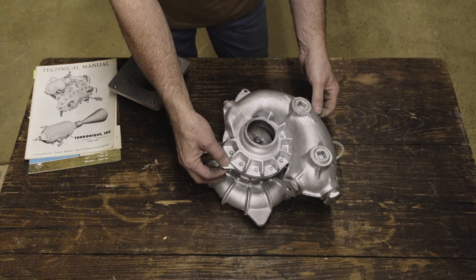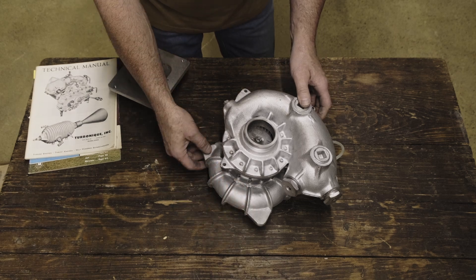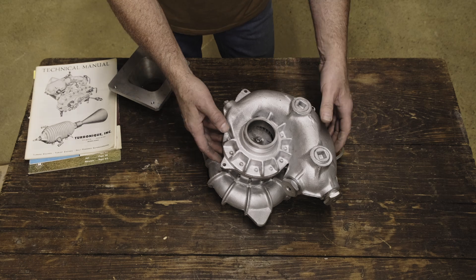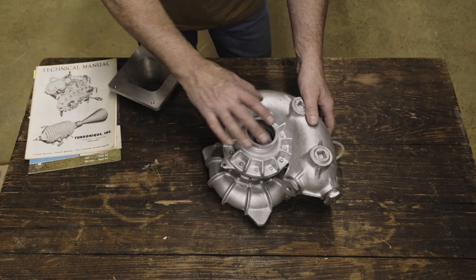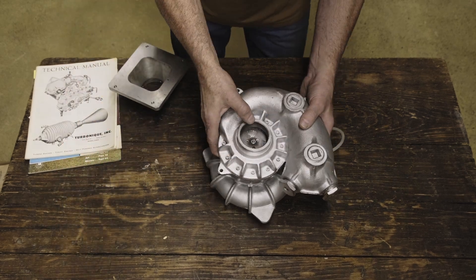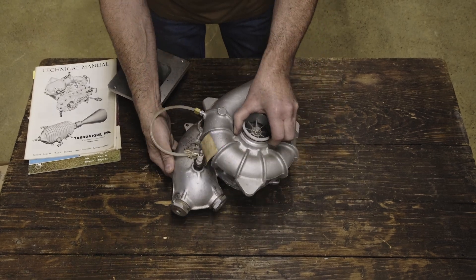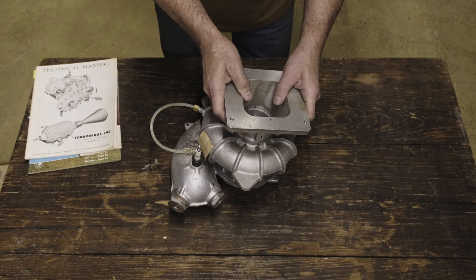Mounting of the supercharger could be done through these tabs or the additional tabs on the other side. You'd have to build your own brackets depending on what engine you had. From here, your exhaust would dump down underneath the car — this would not necessarily tie into the car's exhaust system, just be a pipe exiting the engine compartment. And that's a basic overview of the Turbinique C2 supercharger.